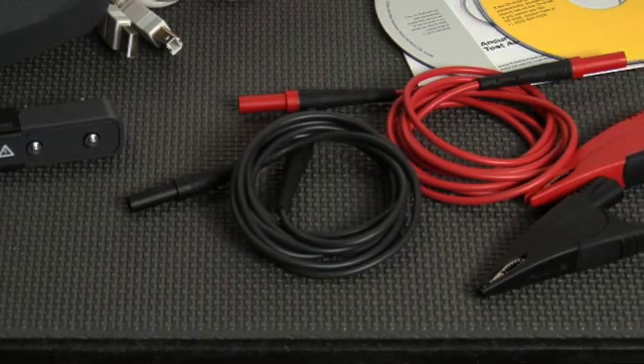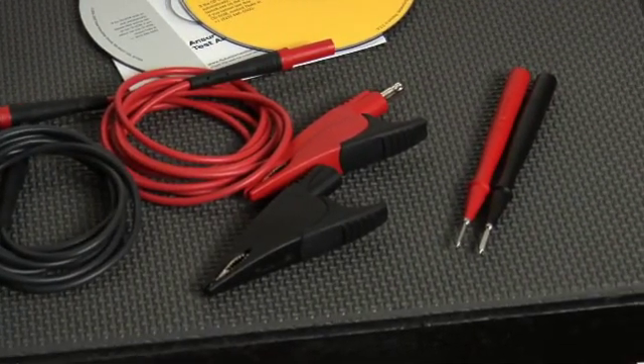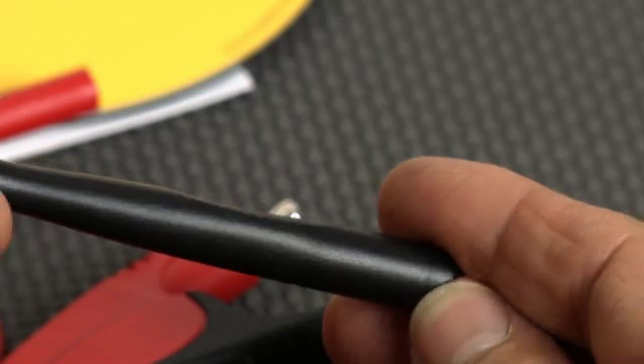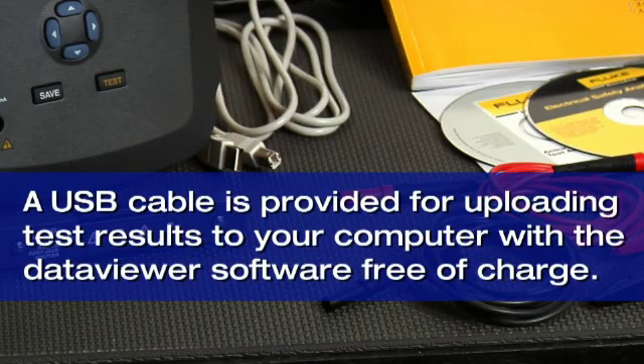The standard accessory kit includes test leads, alligator clips, and probes that boast a CAT-3 rating and double insulation for your safety. A USB cable is provided for uploading test results from the ESA-612 to your computer, with the data viewer software available free of charge from the Fluke Biomedical website.